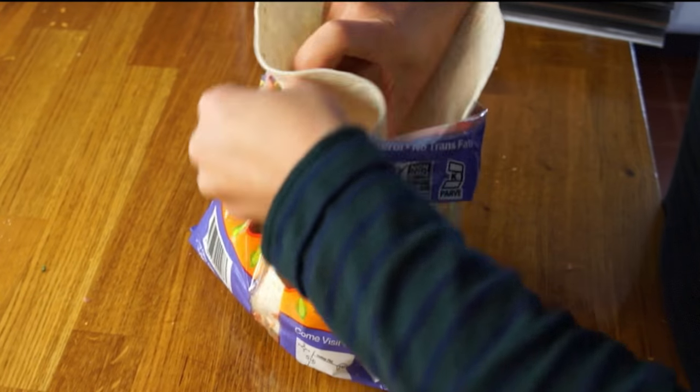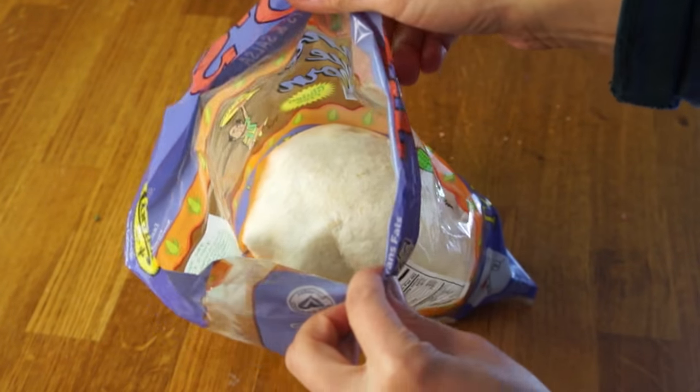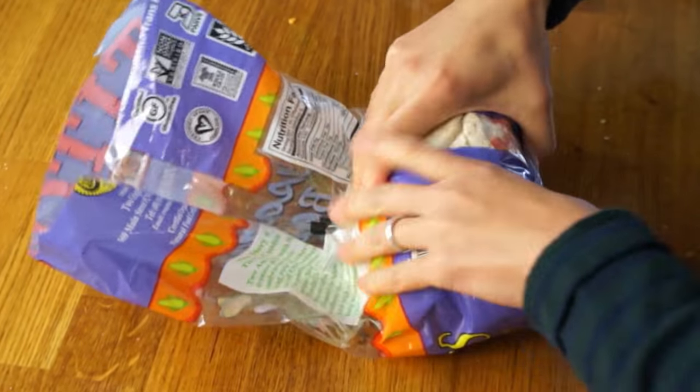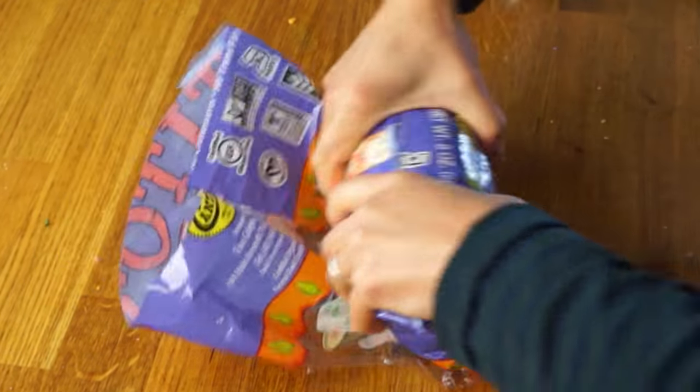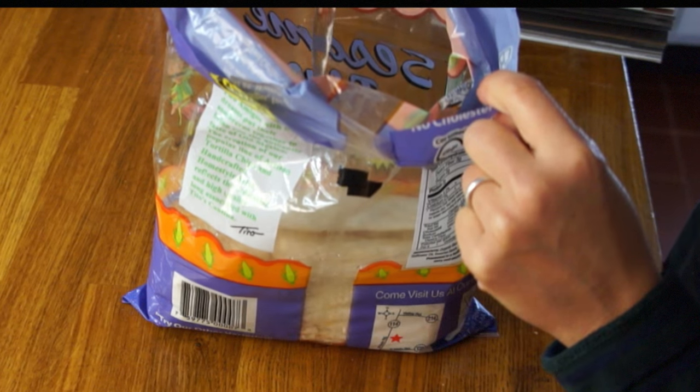Now we have to take our second tortilla and place this on top, like that. Do an initial roll, give everything a good squeeze, and add in a cup and a half of boiling water. This is the wet portion of the burrito.